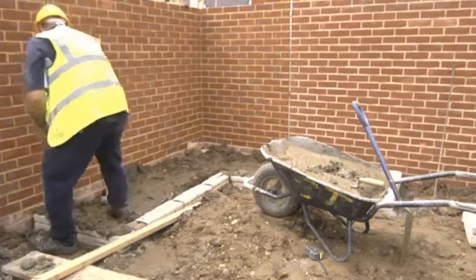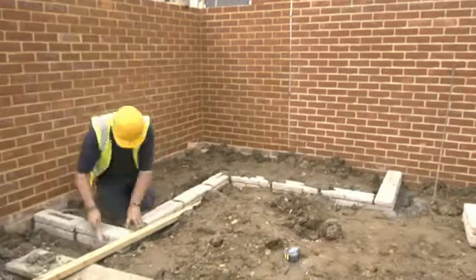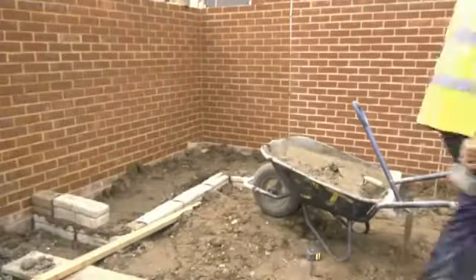We're ready for the second course now, and this is done in exactly the same way. Notice how we've staggered the blocks on this second course to ensure that the vertical joints don't coincide.